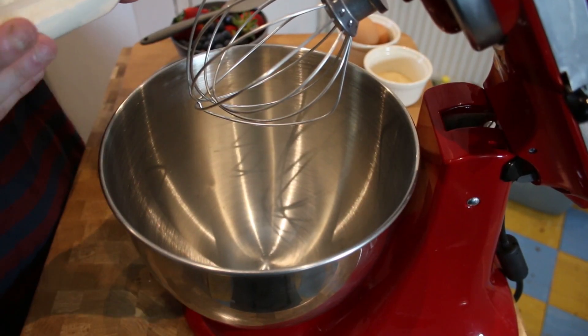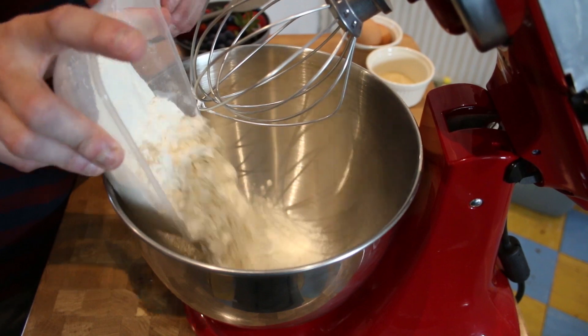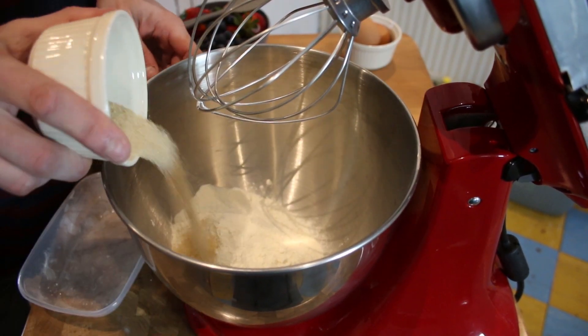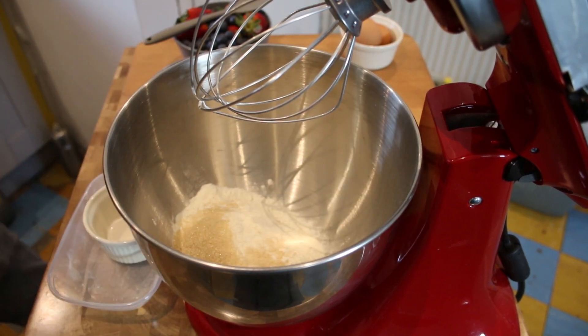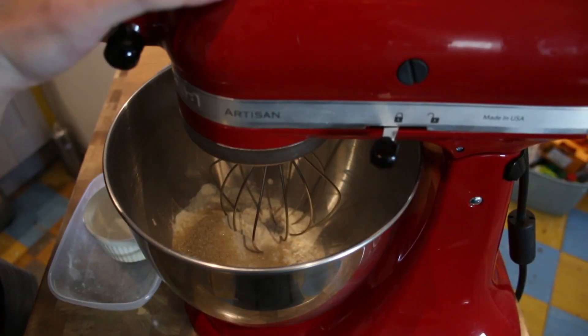We are gonna start adding the dry ingredients first: 225 grams of self-raising flour, sugar, and a pinch of salt. Mix it.